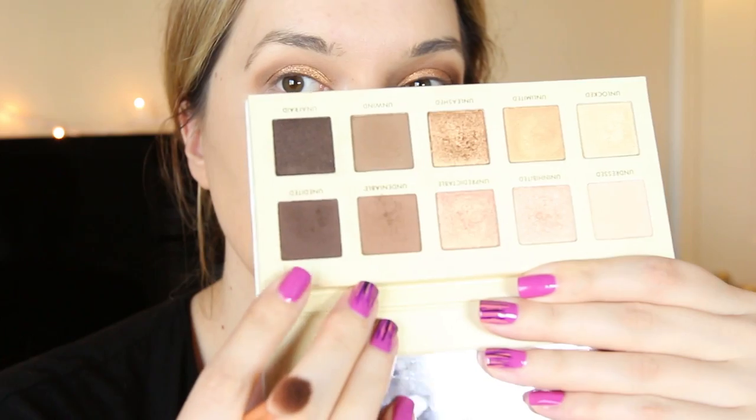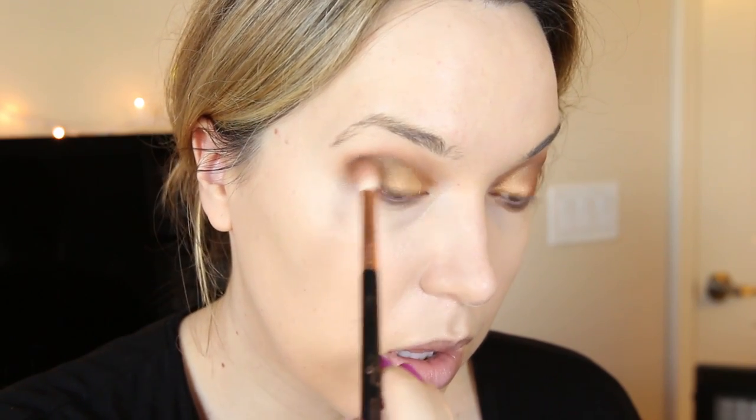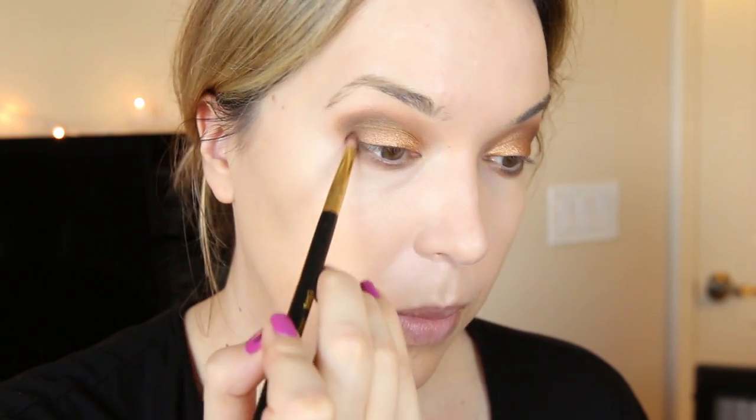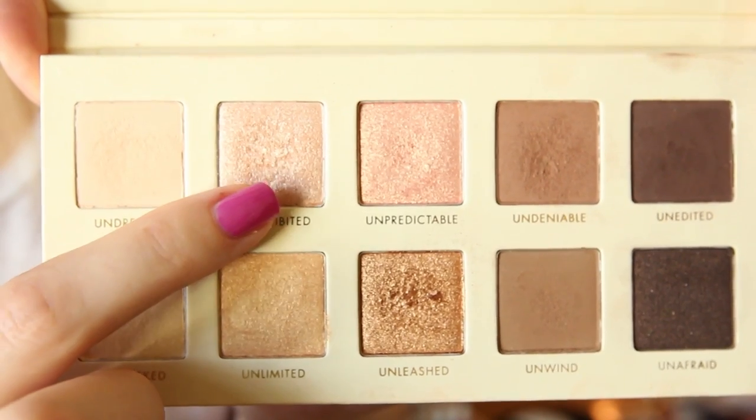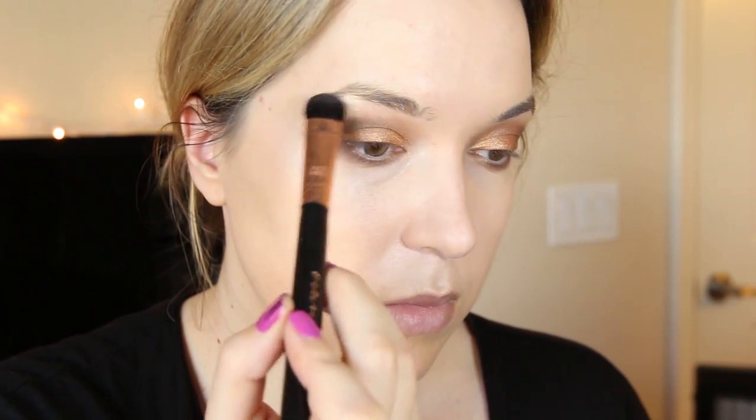Then taking the darkest color in the palette, I'm just going to slightly build it up in my outer corner for a darker, bronzy look. I'm also going to drag that color underneath my lower lash line. Then I'm going to take the lightest shade and use it as my highlight underneath my brow bone. I'm also going to run it in my inner tear duct area to brighten up the eyes and make them appear bigger.